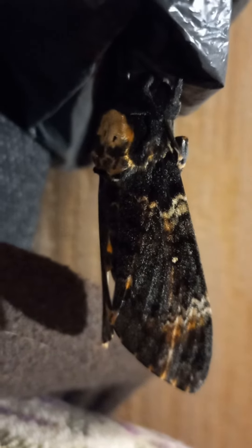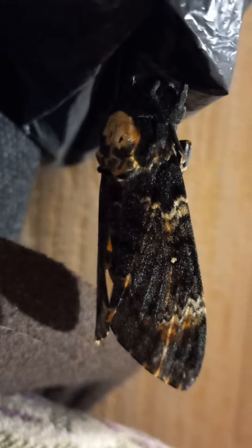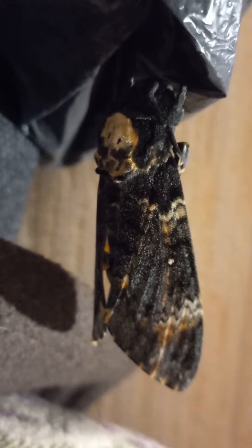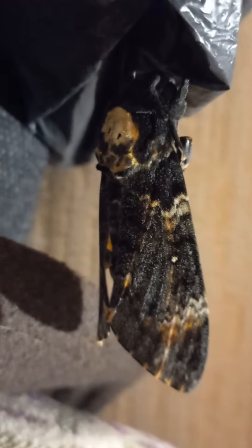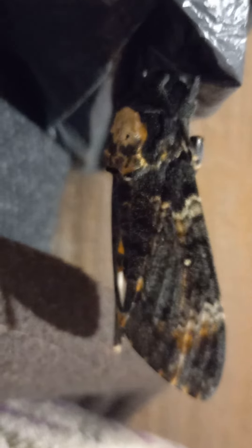Hello friends! What you can see here? By the way, this is a deadhead moth — a sleeping moth. Why sleeping? Because she is relaxing after hatching.